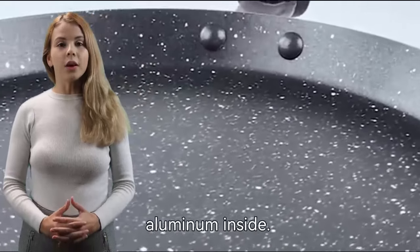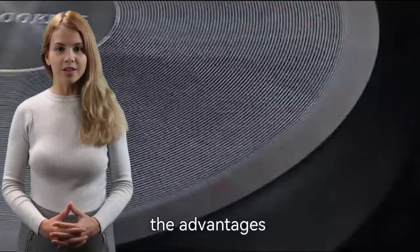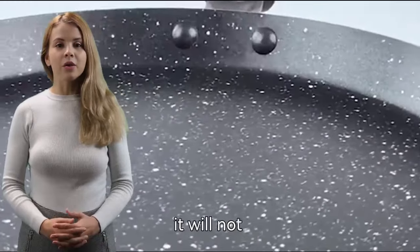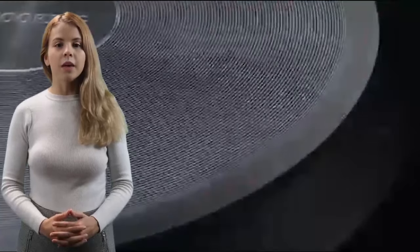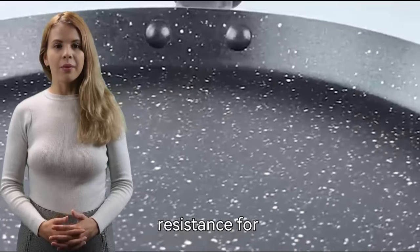The pan is made of cast aluminum inside. Cast aluminum cookware combines the advantages of cast iron and traditional riveted cookware. It will not rust, conducts heat quickly and evenly, and the matte high-temperature lacquer coating outside gives the body good heat transfer and scratch resistance for greater durability.